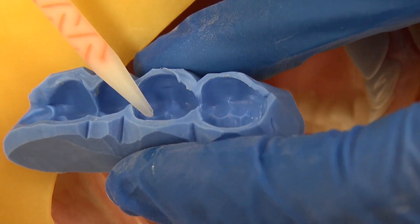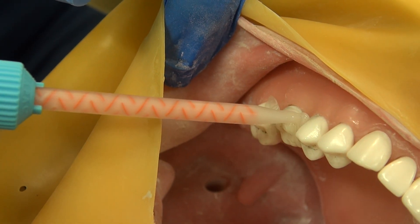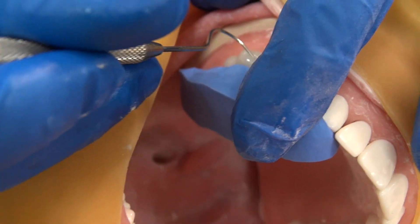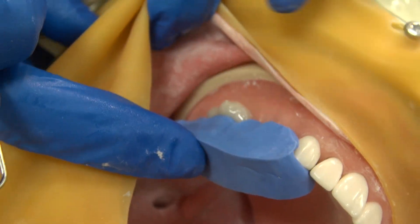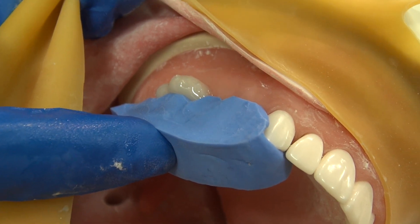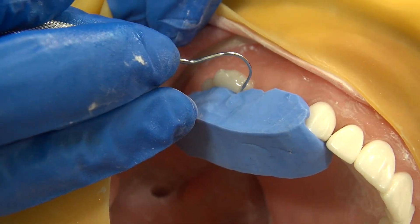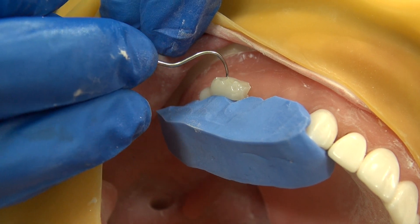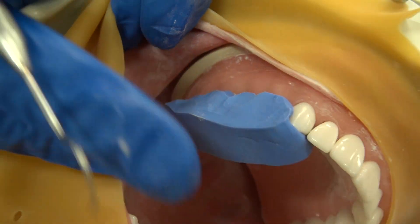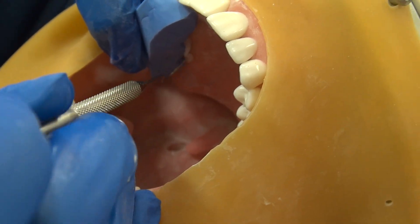Bleed off a small amount and then apply the rest into your putty matrix. Another method is to apply a small amount to the margin, then seat and wait a minute. You want to test it intraorally — keep in mind that you only want to have it in the mouth for about 60 seconds. Extraorally, that time is going to be slightly different. Once this material has set enough you can simply drag your explorer under and lift off. You can do the same on the lingual — it simply flicks off.